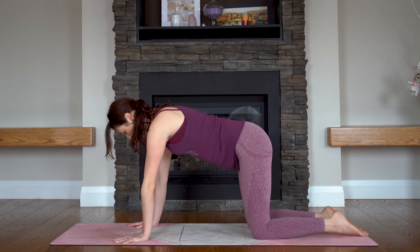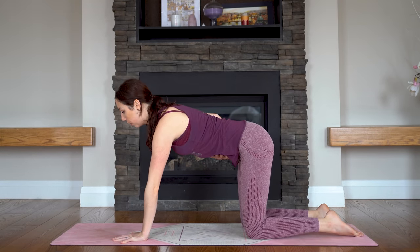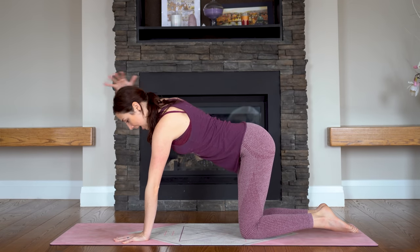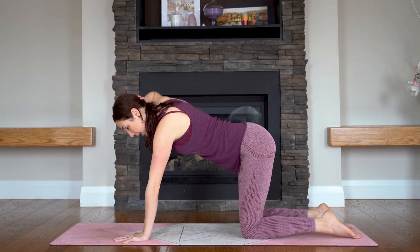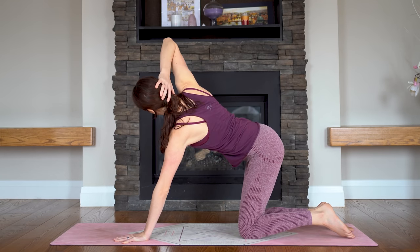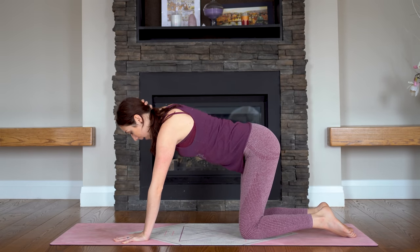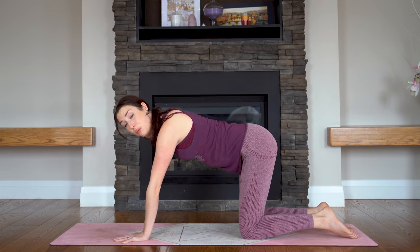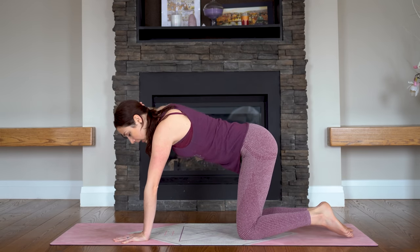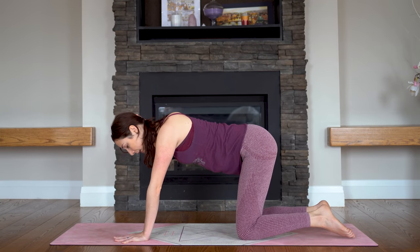Now come to a neutral tabletop pose. This is a core strengthening posture — you really want to feel your abdominals squeeze and engage. Bring your right hand behind the back of your head and keep that elbow lifted. As you inhale, see if you can open out to the side. Then exhale, come back to face the floor. You're not going to move all that much — this is quite a challenging movement. Inhale — see if you can lift that elbow up. And exhale, bring it back down. Try not to move the left elbow too much.